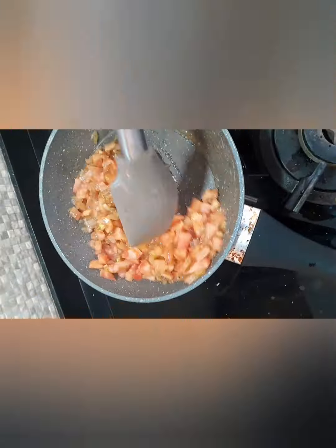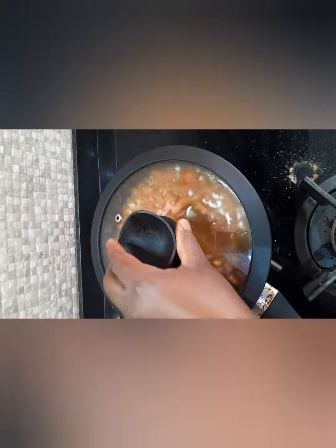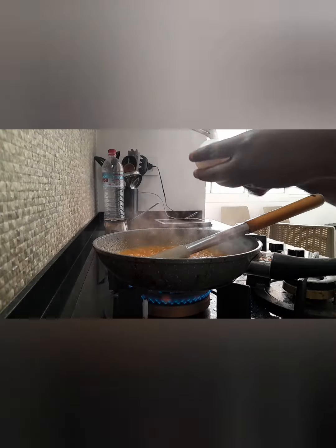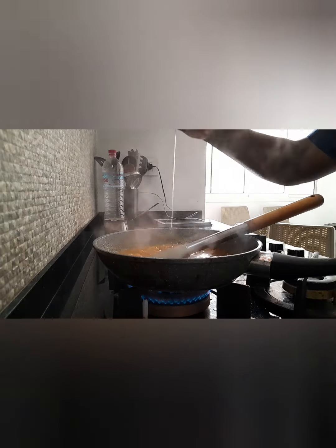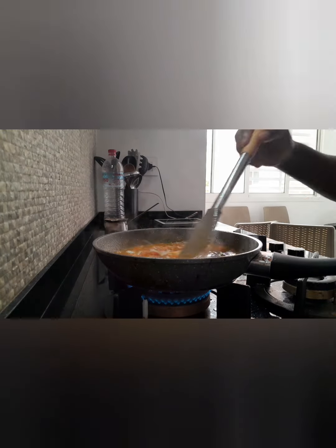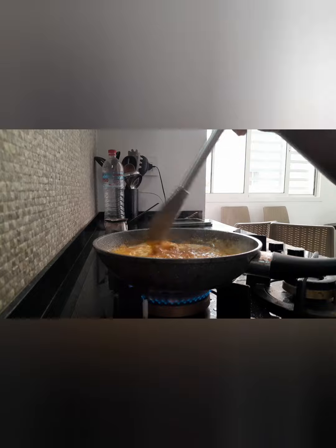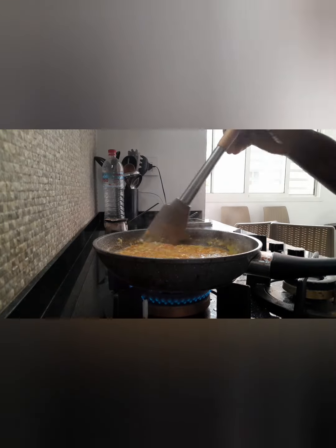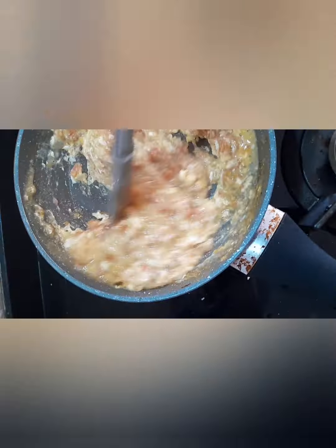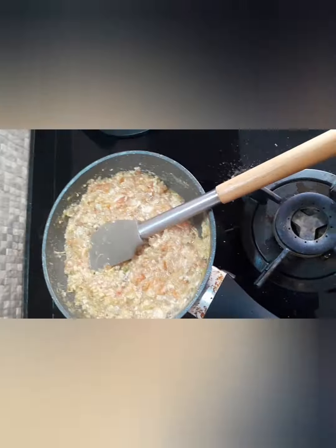Because I like my egg juicy, I add a little bit of water and then I put my egg in after a little while. When I put my egg, I stir to make the egg mix with the tomato evenly. I keep stirring so that the egg wouldn't stick. And then as you can see, my egg is becoming ready.